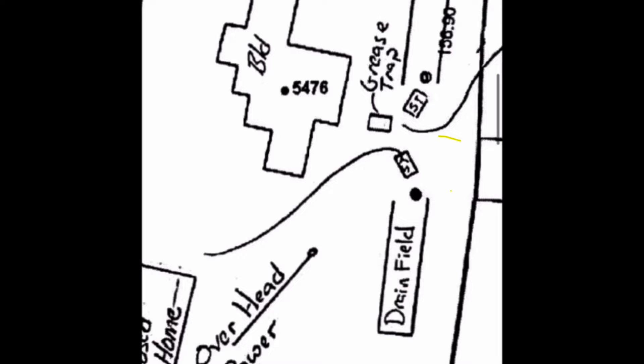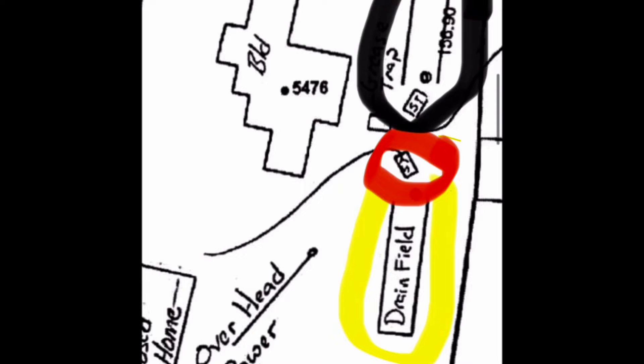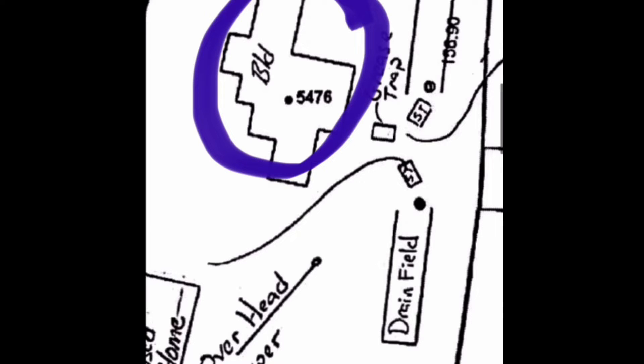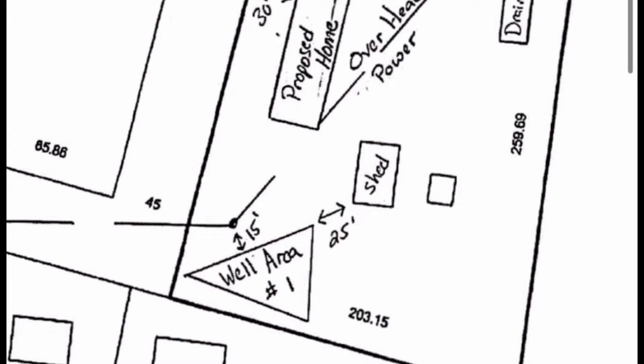What you're looking at here is a copy of the actual septic permit. That permit shows the location of the existing septic in red, and the drain field from the septic in yellow. The black area is an old drain system for the butcher shop building, shown in blue. The red portion on the left side of the screen is the new home we're doing, and the purple shows the route we have to take to hook into the existing septic.